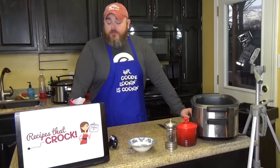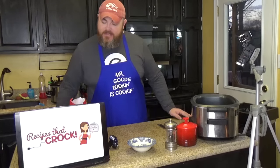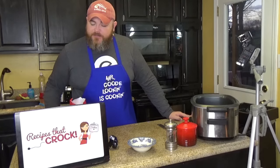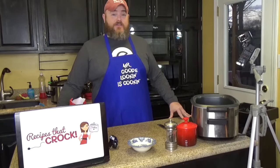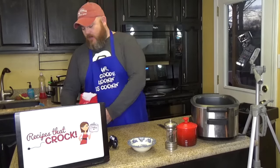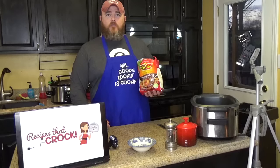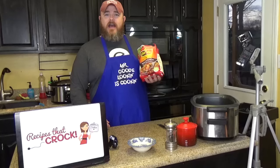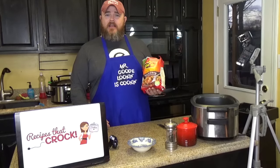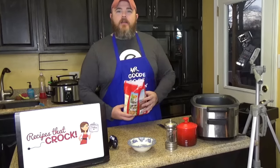This recipe is real simple — it's a dump-in-the-pot-and-cook-it kind of recipe. And it goes a little something like this. You need one package of Simply Potatoes. Our store does not have Simply Potatoes — they simply do not have them. So we are using Ore-Ida Potatoes O'Brien. That's Irish, I know. So we're going to have Irish potatoes in an Italian stew. It's like America, it's the melting pot.